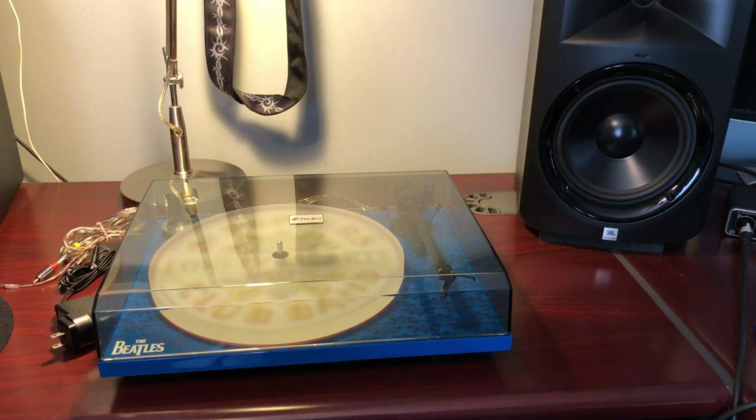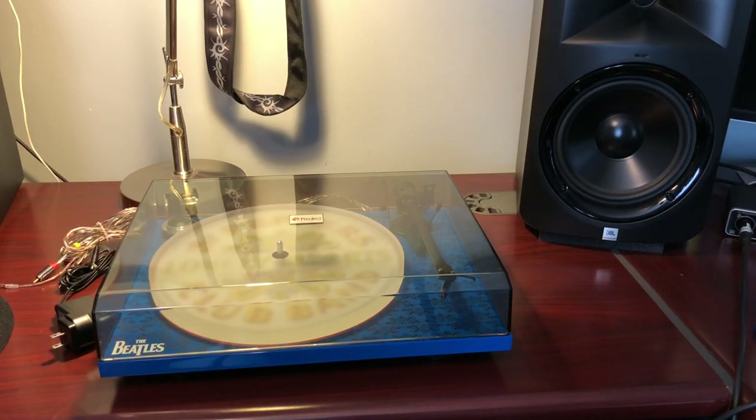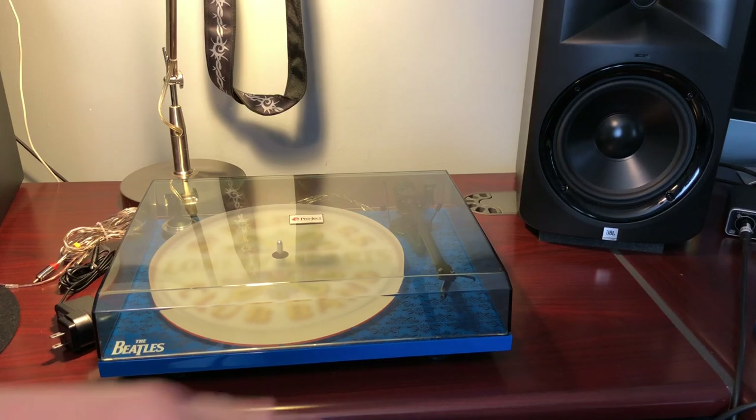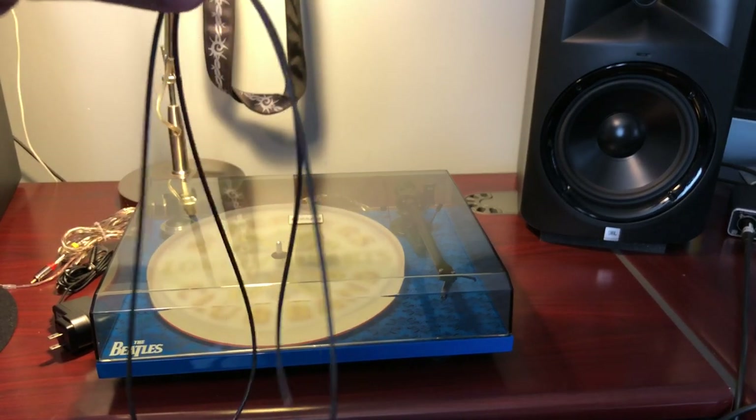With the Beatles Sgt. Pepper's graphic, you see it through the acrylic platter, but it's kind of wasted — you put a record on top of it, or a cork mat, so you're never actually seeing the graphic while playing. I don't even know why they bother putting it there. What I did learn from this turntable is that I like simplicity over having all the buttons, quartz locks, sliders, and faders for speed adjustment.